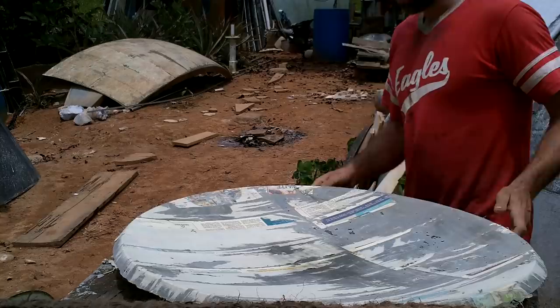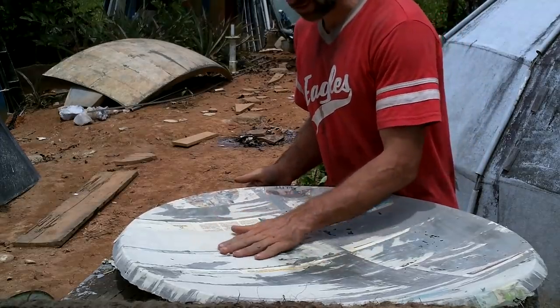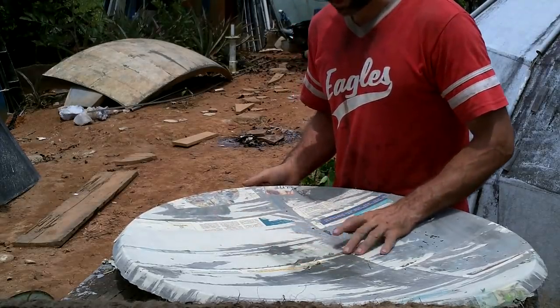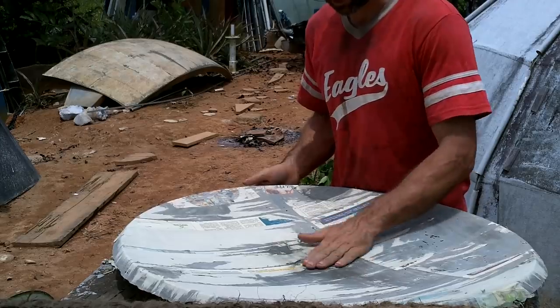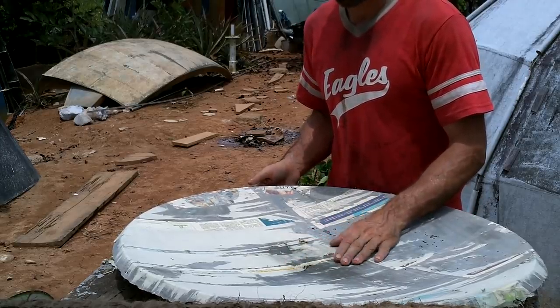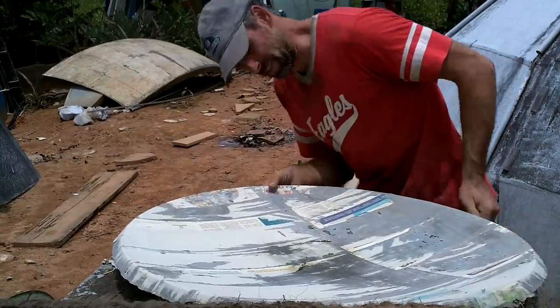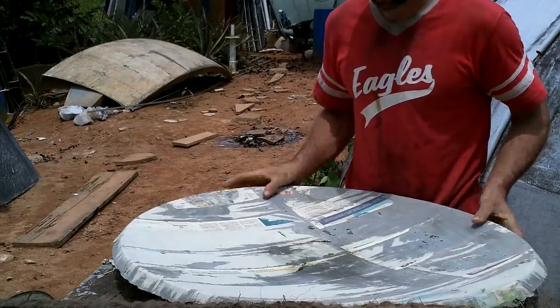After my fiberglass screw up, I didn't feel like getting fiberglass out again. So I decided to make a cement one of these. And it is just cement — no sand or rocks or anything. There is burlap, so it's reinforced with burlap. Other than that, it's just about a centimeter and a half thick cement.